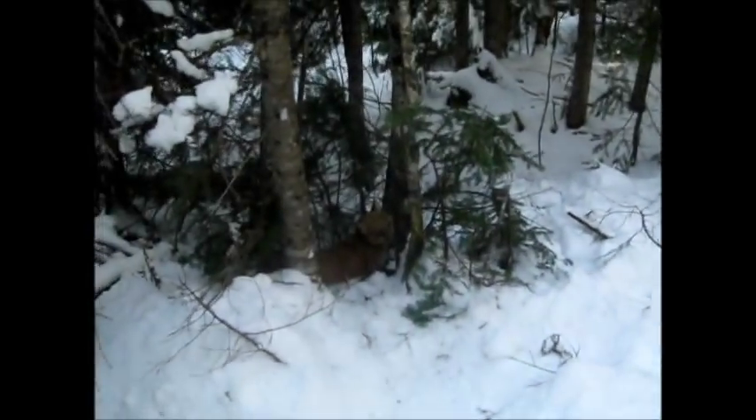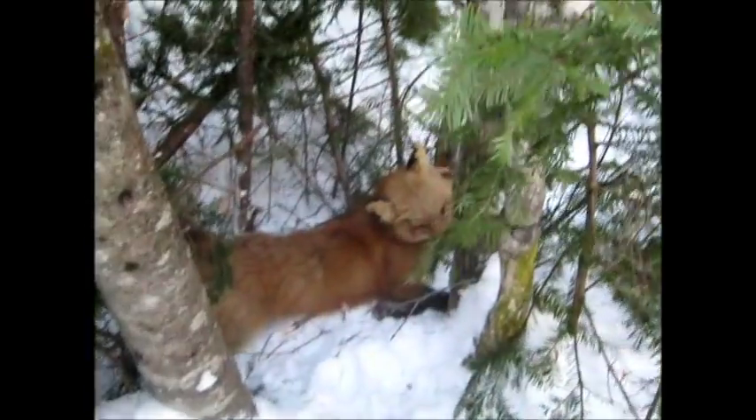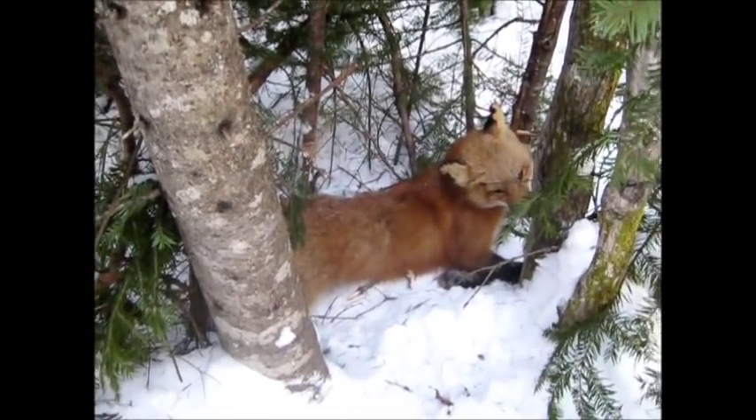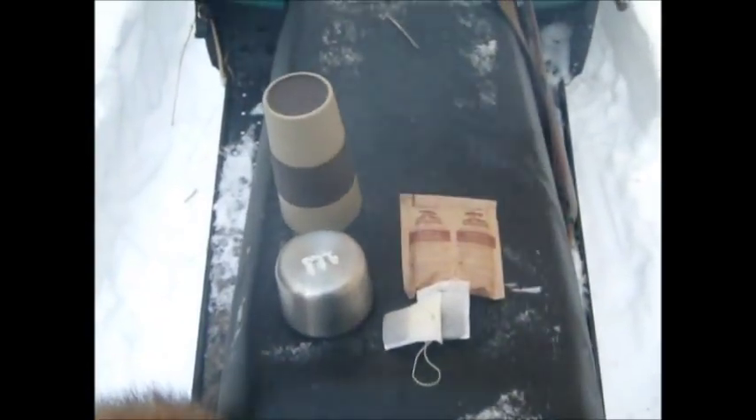Well, today is January 3rd, 2013, and we have a catch. Nice red.